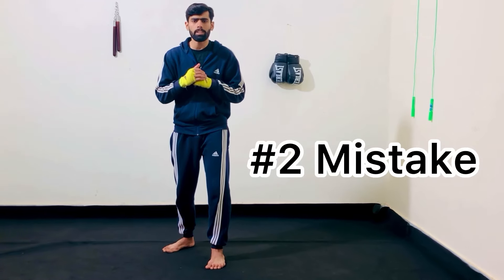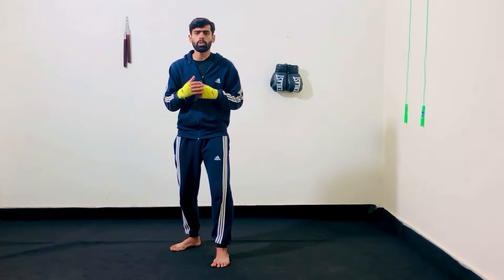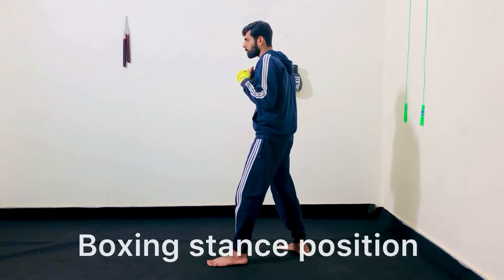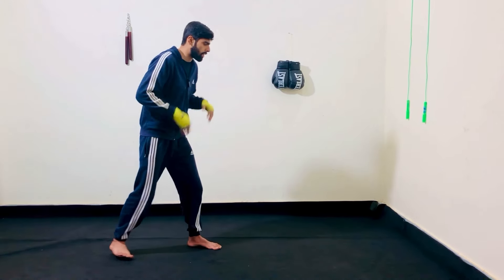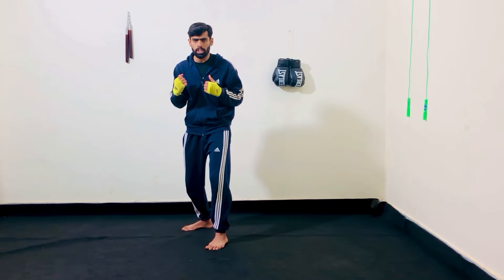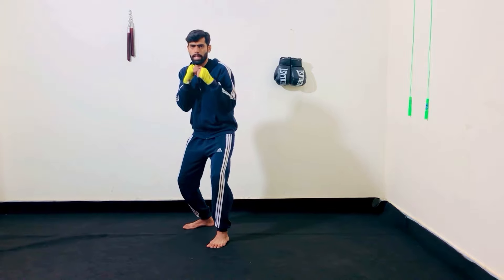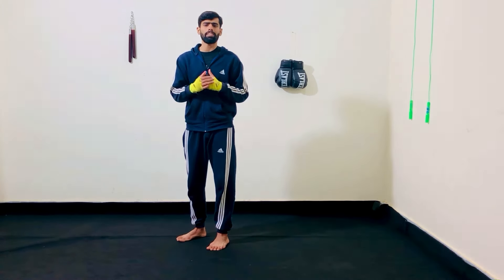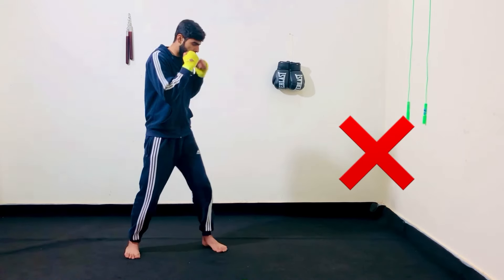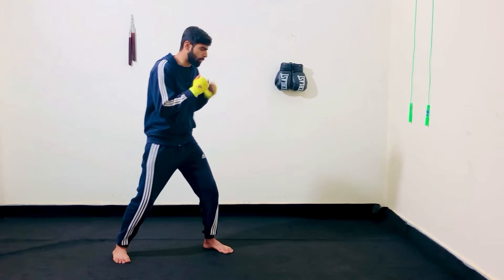The second common mistake is related to your stance and where your back foot should land. When you are doing your pivot, make sure you return to that perfect boxing stance position. The line should be in between your feet and you should be maintaining your balance with loose knees. Don't pivot and end up too square and open. It should be a 90-degree angle pivot.